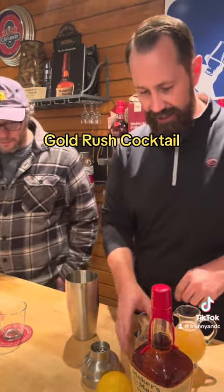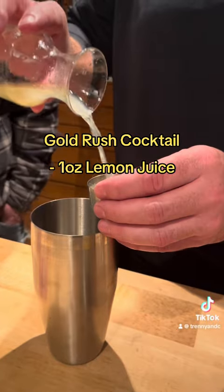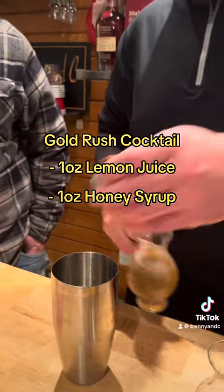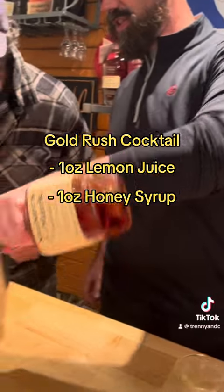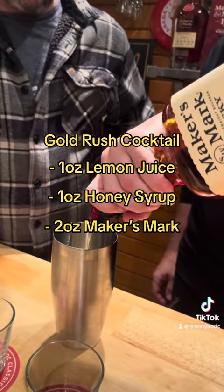So we are going to add into this one ounce of lemon juice and one ounce of our honey syrup. Beautiful. And we're gonna add in — if you want to put some ice in there — we're gonna add in two ounces of Maker's Mark.